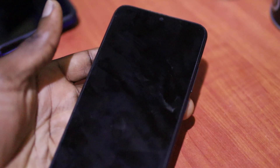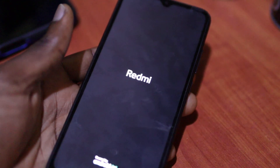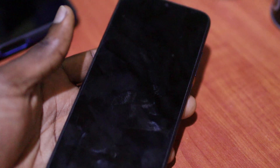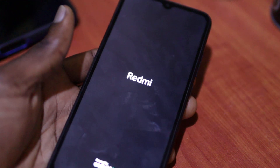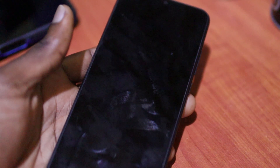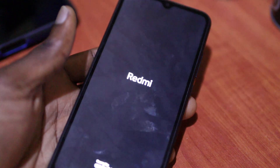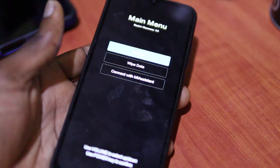The problem with this phone is the power button. The power button is jammed up — it keeps pressing. So it's not allowing the phone to turn on. The phone is malfunctioning because the power button is not working properly; it is pressing continually, and that's causing this problem. So if you fix the power button, you fix the problem.